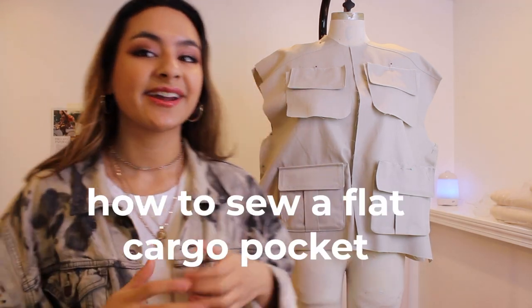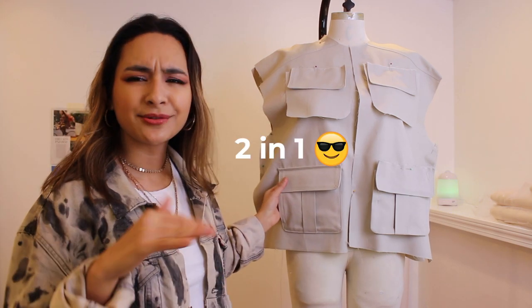Hey, I'm Natalia. I'm your local pattern maker slash sample maker, and today I'm going to show you how to make this flat cargo pocket two-in-one.